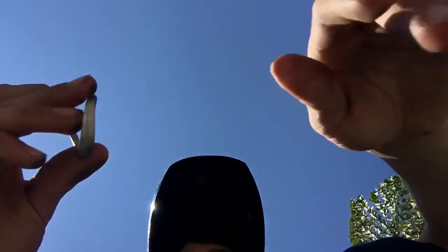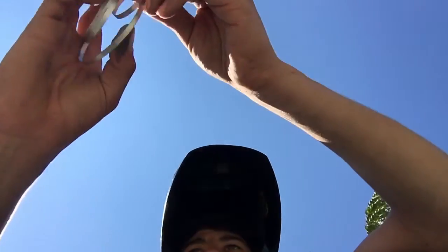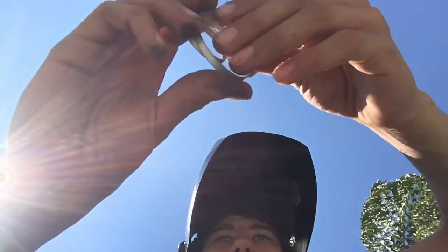So I got a blowtorch and a fire extinguisher. What could go wrong, right? So you guys are here — unravel some magnesium. Honestly, should I just do this whole thing for the video? I'm tempted to.